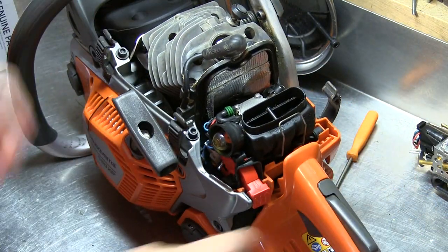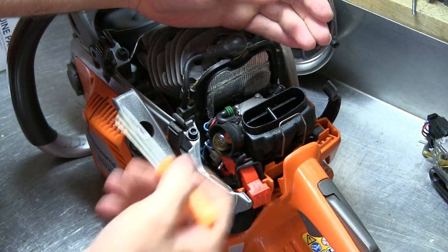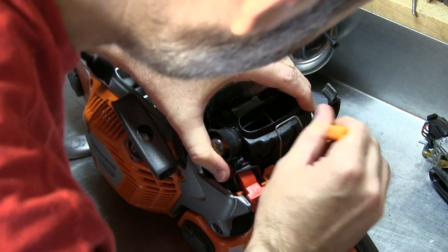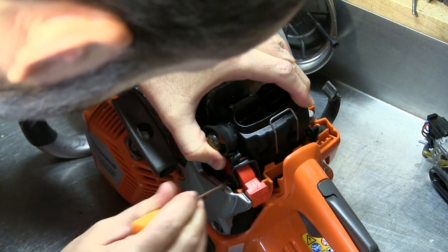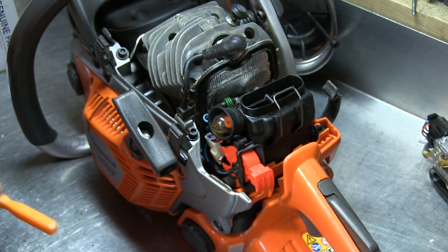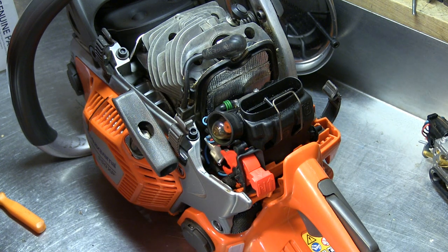Anyway, let's get to it. I'm going to try to work and talk at the same time and replace this carb. These are a little tricky to work on but not too bad. You have these little isolator mounts here, like you do on the older 300-series Husqvarnas — pretty standard stuff.